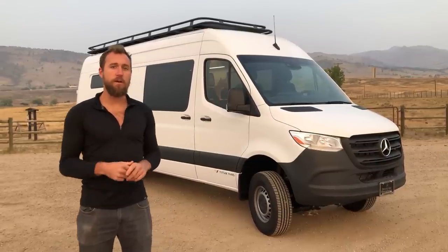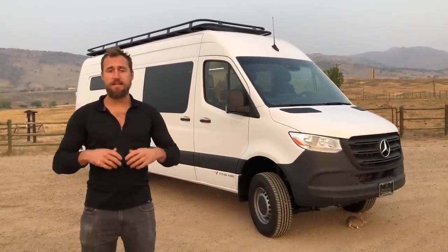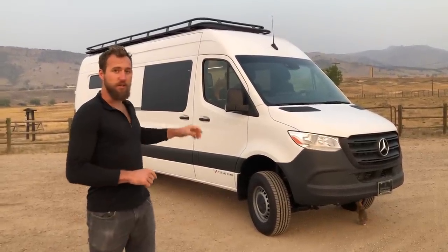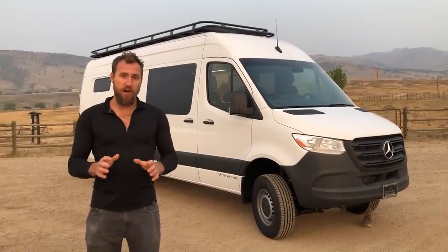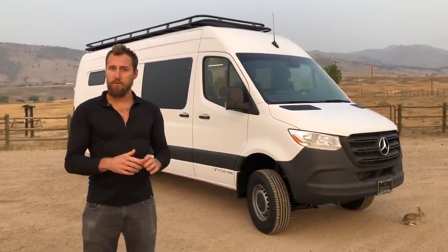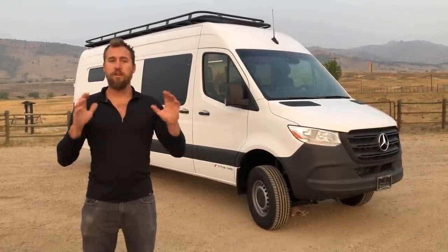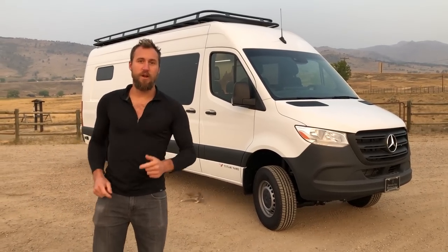Here at Titan Vans we have two primary options. We have our classic option on our website — it's a hyper modular spec build, built the same way every single time — and this particular build is a custom build. It was designed for the client's needs. We sat down with them, spec'd out what they'd be using the van for, how many people they wanted to carry, whether they wanted a shower, toilet, kitchen, all of that good stuff — and this is what we came up with. Let's jump right in.